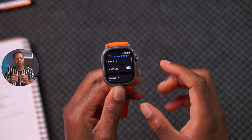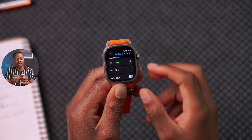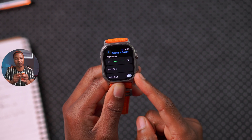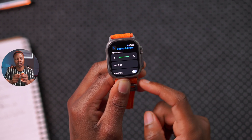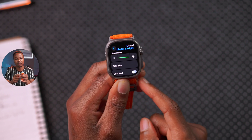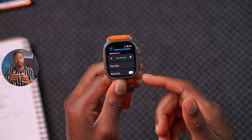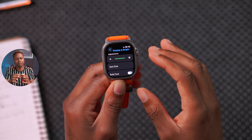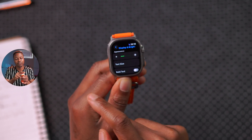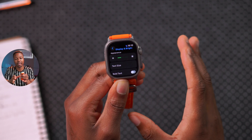Turning off Always On Display is controversial — if I'm buying an Apple Watch that has it, I'm not willing to give that up. That said, you can look at your brightness settings, where you can adjust in increments of about 33% across three bars. Since the Apple Watch screen is very bright — especially the Ultra or Ultra 2 — you don't need maximum brightness. I've kept mine at 33% since I got the device, which saves a little battery.